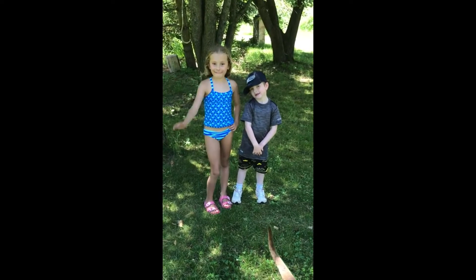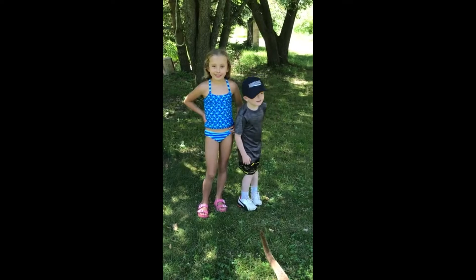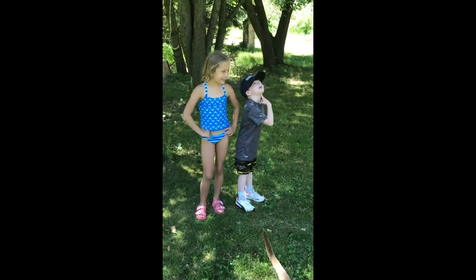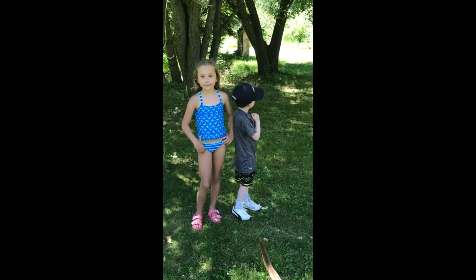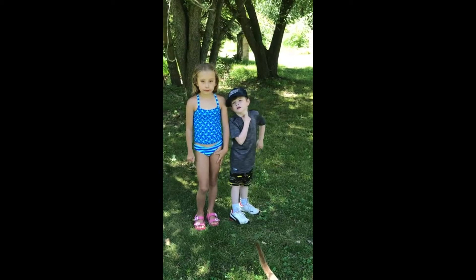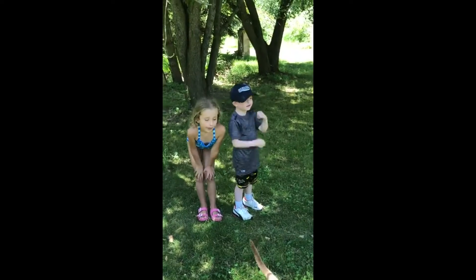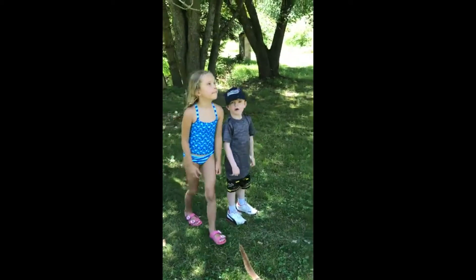Hello everyone, we're here with Randy and Savannah. We're going to do some lesson activities with trees today. The first thing we've got to do is go on an adventure and collect a bunch of different types of leaves and needles and things from trees so we can figure out what the trees are. Savannah, let's start - which one do we want to go to first?